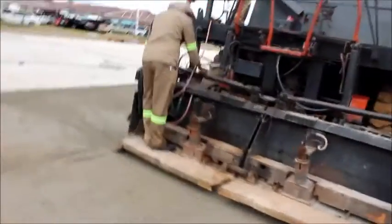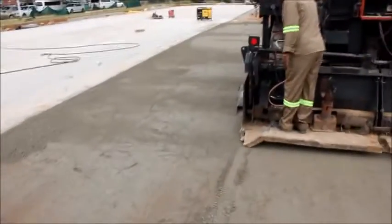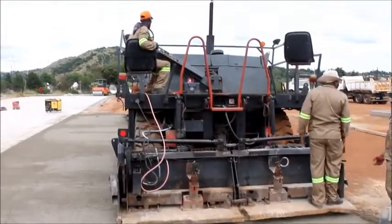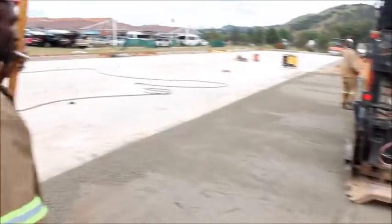Edges can be angled or straight. The material does not contain any reinforced steel. It can be placed on streets with curbs and gutters or without.